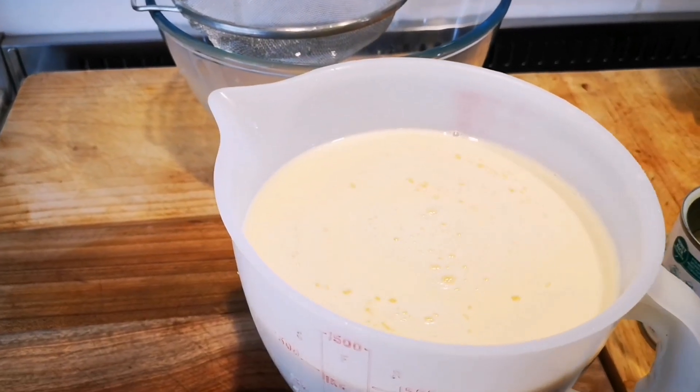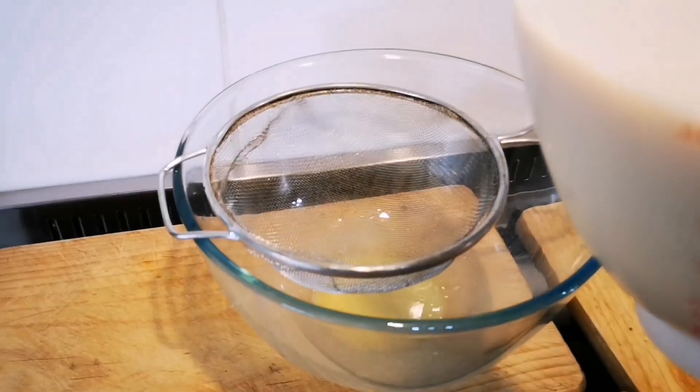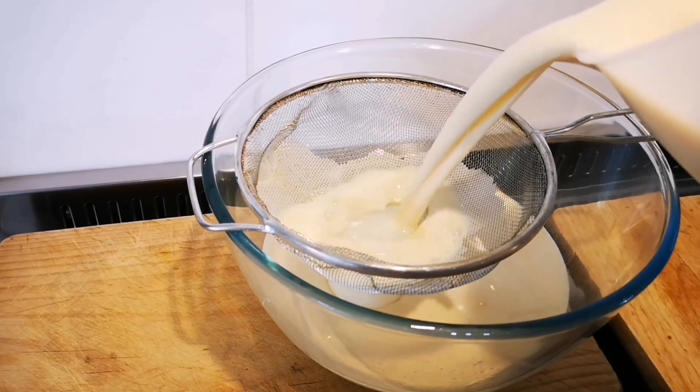I've mixed the eggs and the milk mixture thoroughly. Now I'm going to put it through a sieve just to get out any little egg bits, or in case I missed a small piece of shell in the milk mixture.